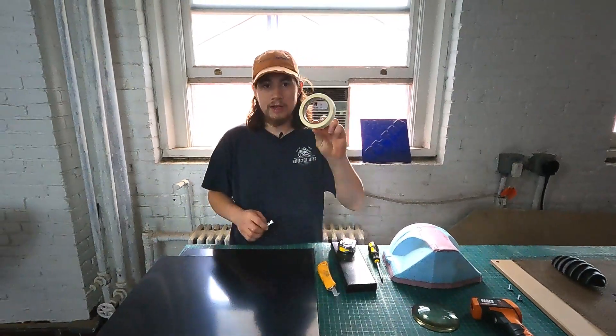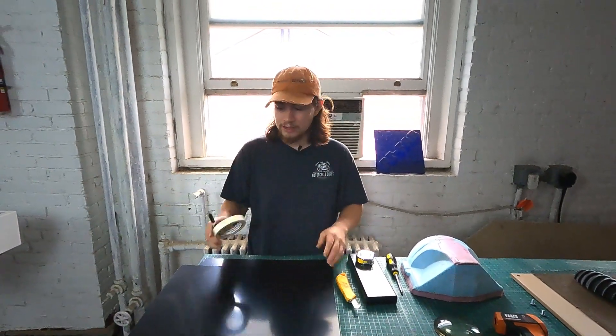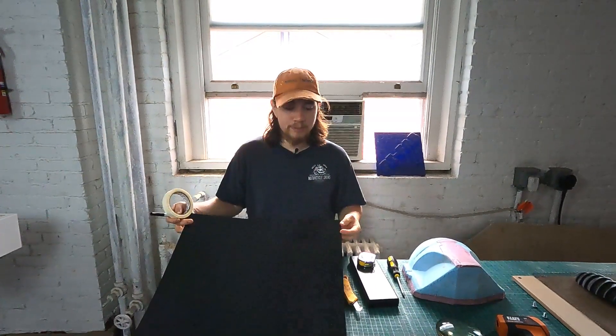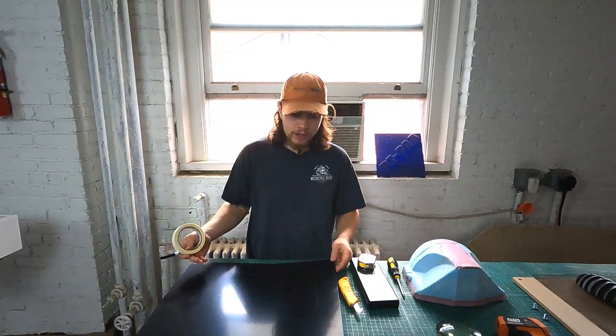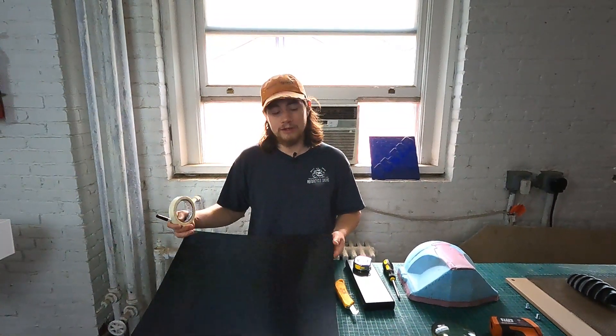We will also need a roll of tape and a marker or pen of some kind to label our material. This is polystyrene, which we know right now, but it's very difficult to identify one plastic from another. So for our future selves, we're going to label this so we know that this is polystyrene later down the line.